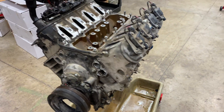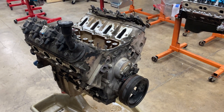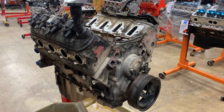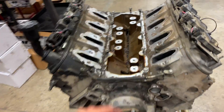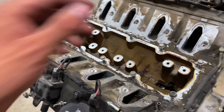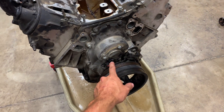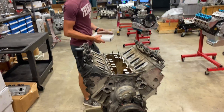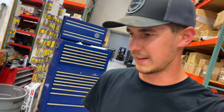Hey everybody, today I am going to be rebuilding this 2012 Generation 4 5.3 liter LS. This one currently has VVT and the whole DOD AFM system. I've already taken this plate off to pull it out of the truck, but we are going to be deleting it and doing a traditional three-bolt camshaft. I'm here with my brother today — have you ever been inside one of these LS's? This will actually be his first time working on an LS.